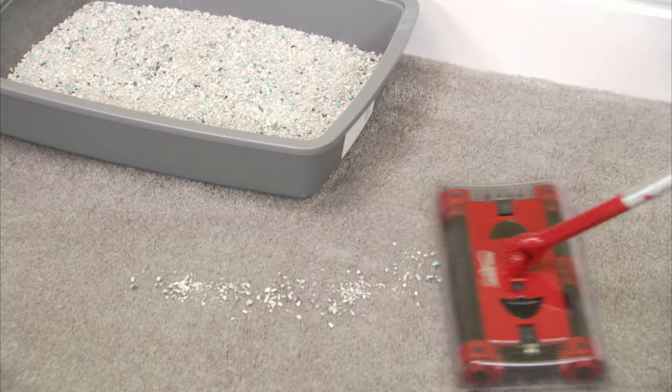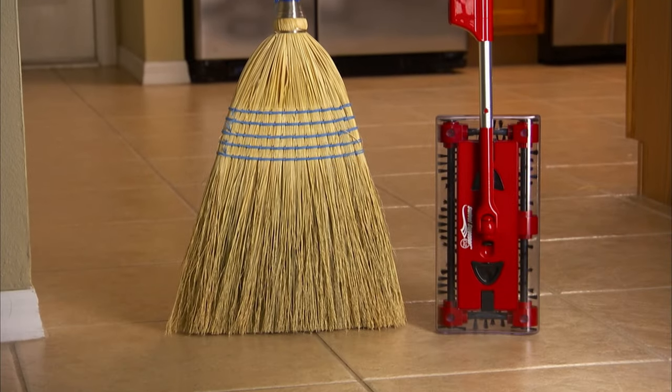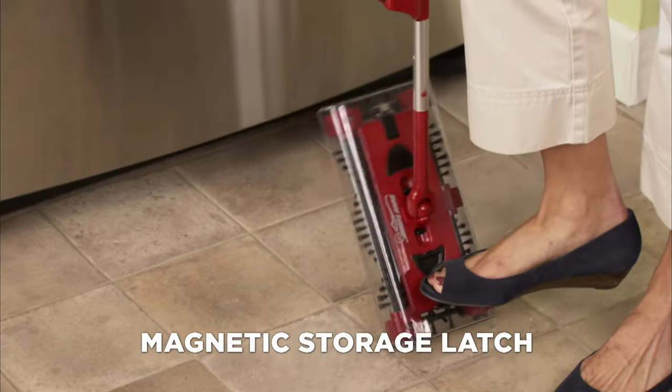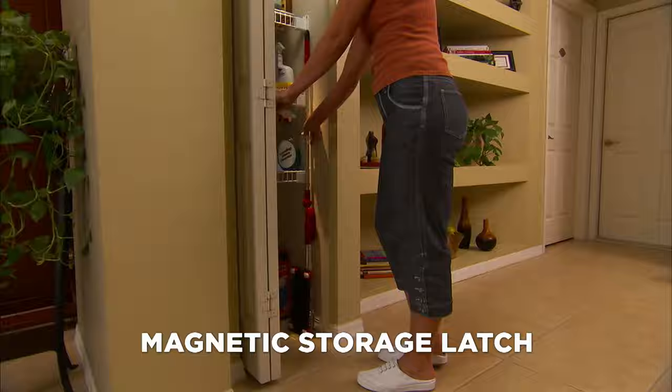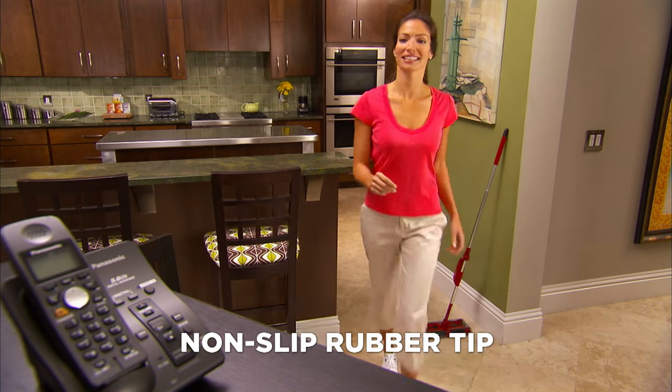And if you've got a cat, nothing attacks cat litter better than the G2. And when you're done, it takes up less room than a broom because of the magnetic storage latch — it's so easy to store. Because of the non-slip rubber tip, you can lean it and leave it. It stays there.